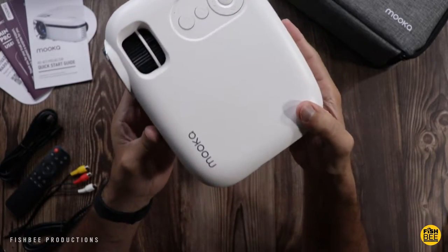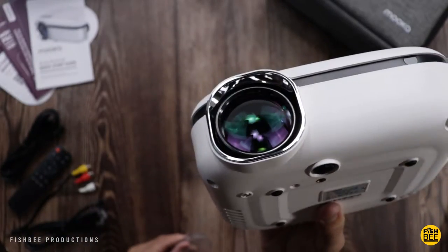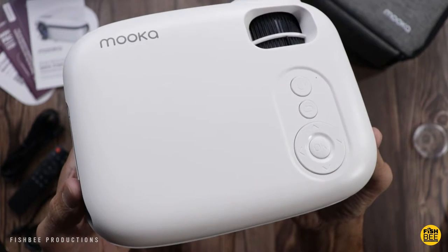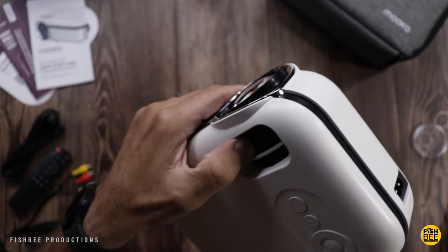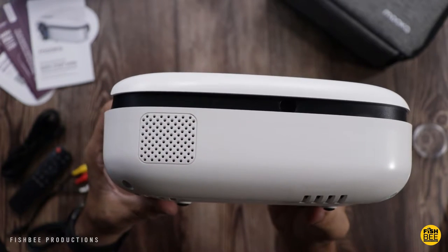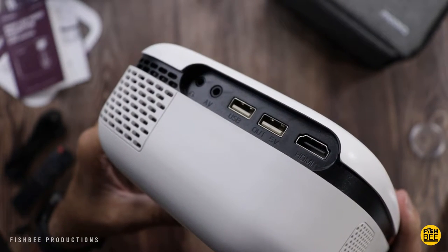This is actually really compact — when I say mini LCD video projector, yeah, this is definitely mini. There's a nice little lens cover, and an adjustable foot on the bottom. On top you've got the power button, back button, arrows, and OK button behind the lens, along with manual focus and keystone adjustment. On the right side is where you plug in the power, there's a speaker on the back, and on the side you've got an air vent, headphone jack, audio video port, USB port, a 5-volt out port, a wired sync screen port, and an HDMI port.